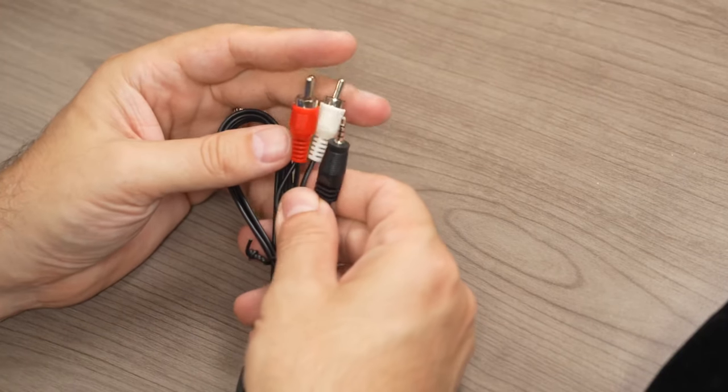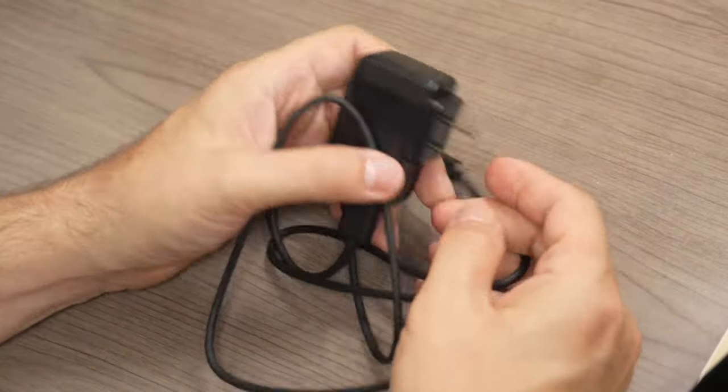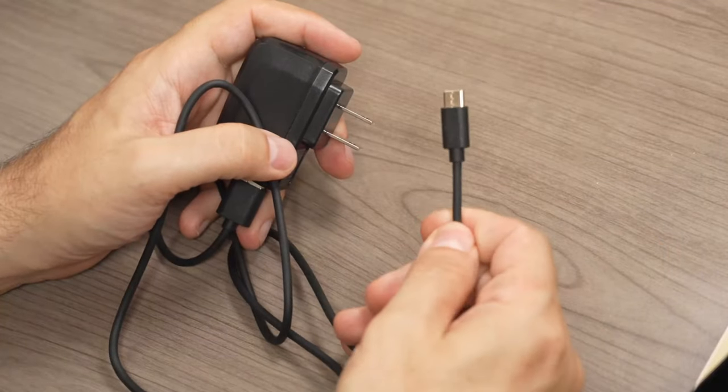In the box you get the magnifier itself, a drawstring carrying bag, cables for connecting it to an older style TV setup, an HDMI cable, and a USB Type-C cable.